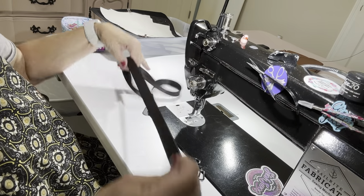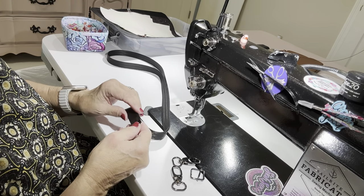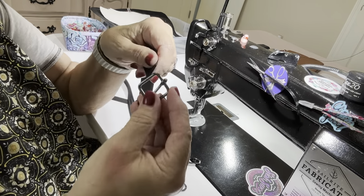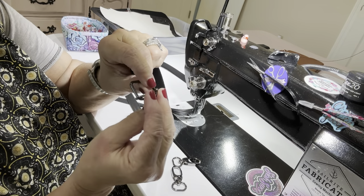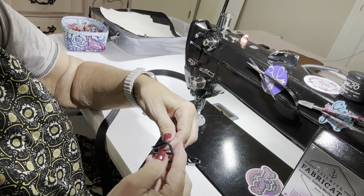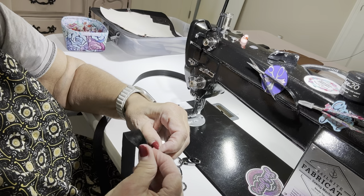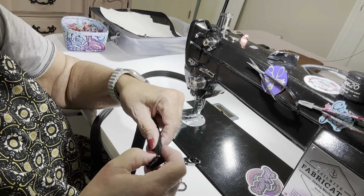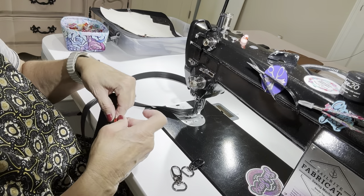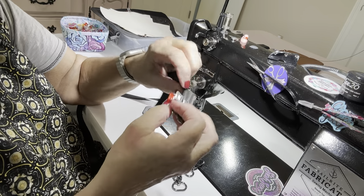First I'm going to do my strap. This is three-quarter inch webbing — I burned the ends pretty good because webbing does fray. I have a three-quarter inch slider. I'm putting it on with the right side up and over, pulling it down about an inch or so, and clipping it. There's debate in the bag-making world about whether you put a rivet here or just sew it. I like to make my bags last a long time.